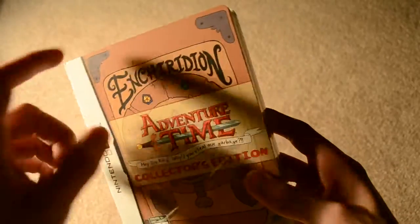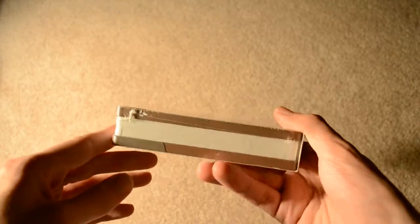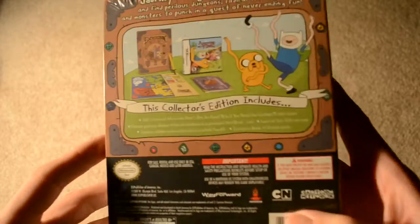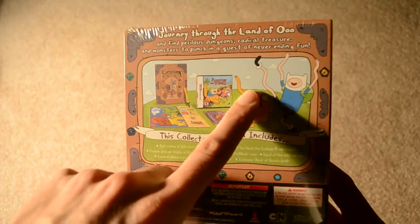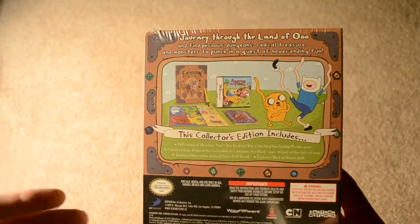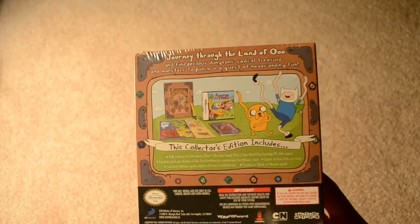You'll notice that this is the Hero's Handbook, the Enchiridion, from the TV series. It's a steel book, it's a full size — actually a pretty large case. It has a cardboard sleeve around it. It comes with the steel book, of course, the game, the Hero's Sword Stylus, a map of Ooo, and a Book of Beasts, which is a bestiary. So let's go ahead and open this up and check it out.